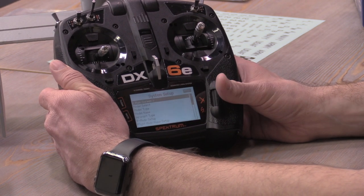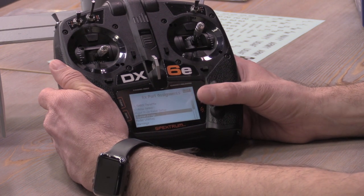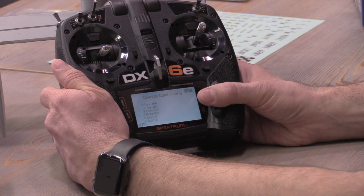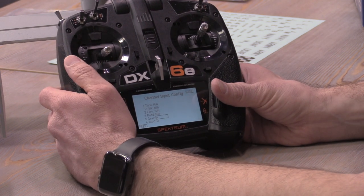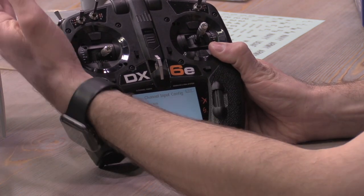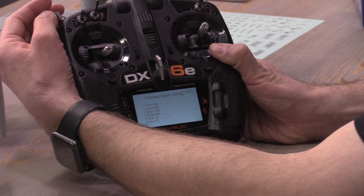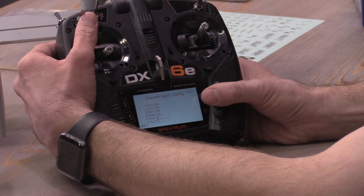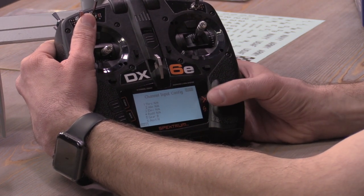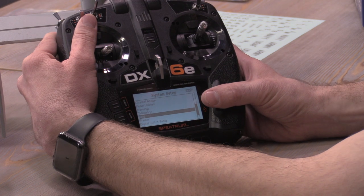Next, go to the system setup menu, scroll to channel assign, then into the channel input configuration. The flight modes are controlled by the gear channel. Select the gear channel and assign it to the B switch — we recommend the top left three-position switch on the left shoulder. Set AUX 1 to H as well for throttle cut. That's essentially it for advanced setup.